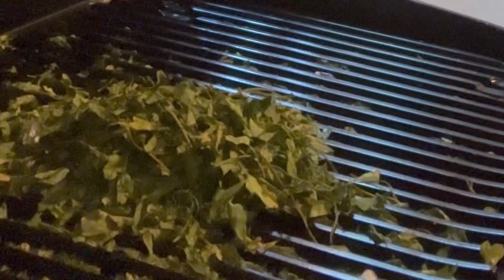I'm going to put my parsley in this container. This is the first time, you guys — baking parsley, dried parsley.